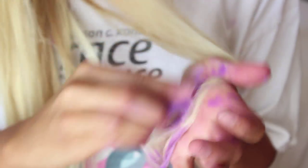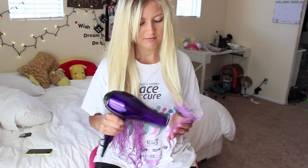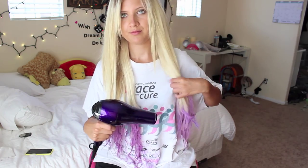Then you are just going to do the exact same thing to the other side. Since the hair is still going to be wet, we are just going to blow dry it, and this actually keeps the color in as well.